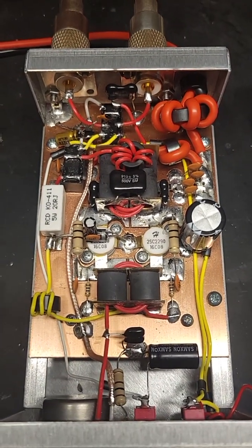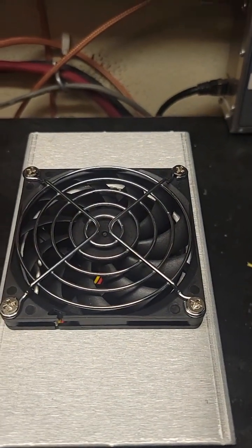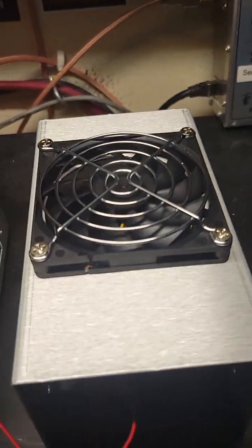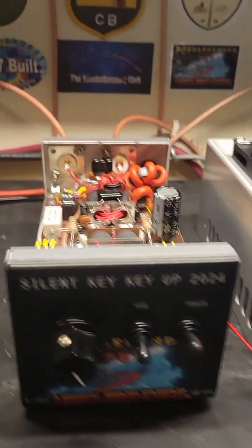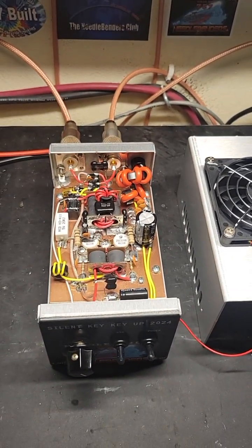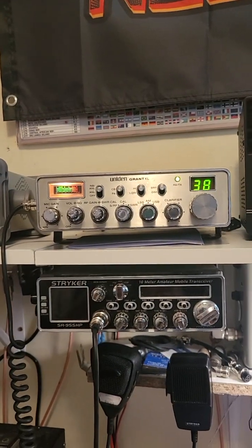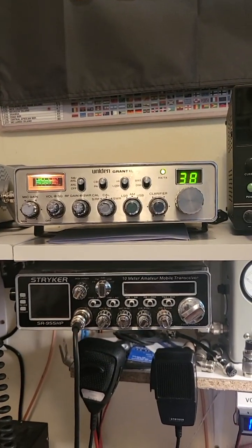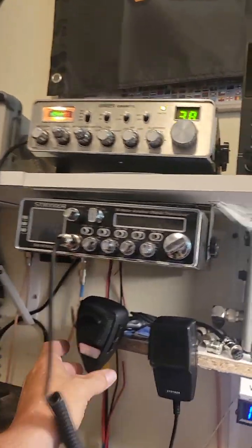Beautiful box, fully biased, all the good stuff in there, heavy-duty wires — just a real sweet little box. I put a fan in this one just because I can; they normally don't come with one, that's why it's got holes on both sides. It'll cool better. They work really good with a standard old radio like a Uniden Grant XL, same as the Cobra 148 GTL, and we'll show what this radio does here.